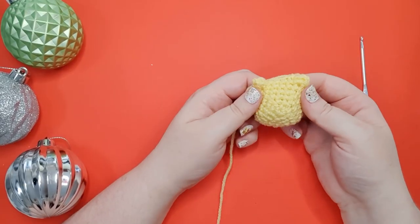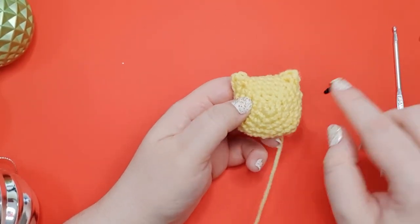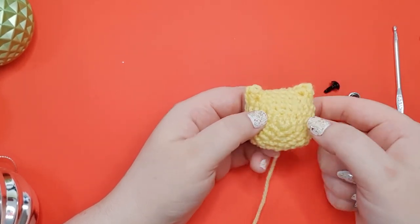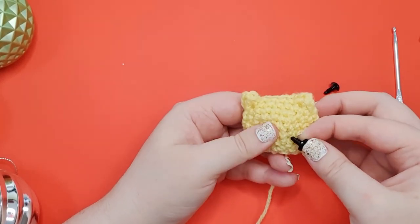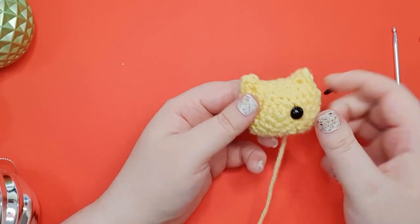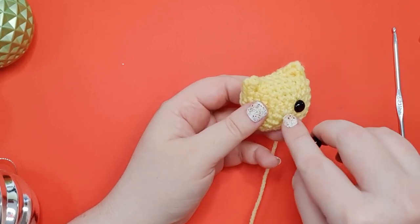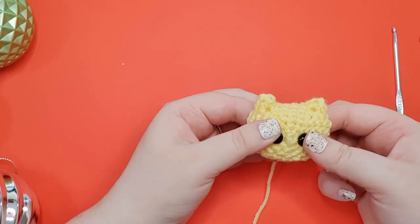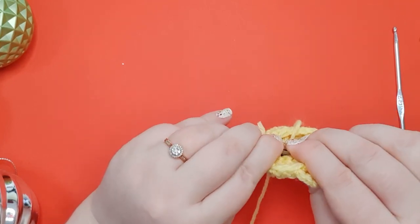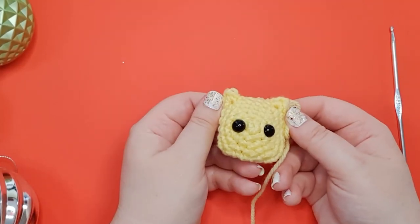At this point we are going to stop and insert our eyes. His eyes go in just after row 2. If you identify your starting magic ring you should see the second circle around it is row 2, and you want to insert them on opposite sides of that starting magic ring. You can see my magic ring there - that's where my first eye is going. And then on row 2 on the other side, that's where the second eye is going. Then we're just going to pop our backs on.